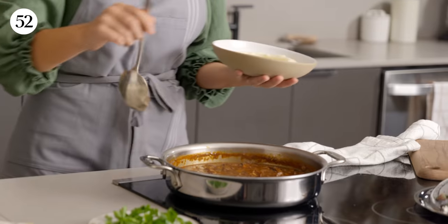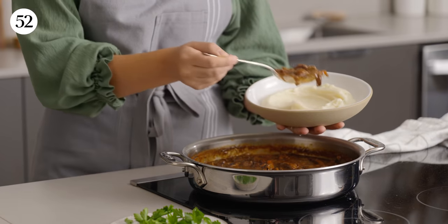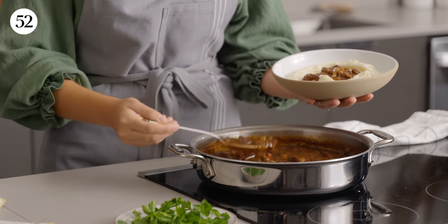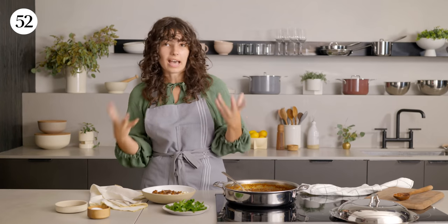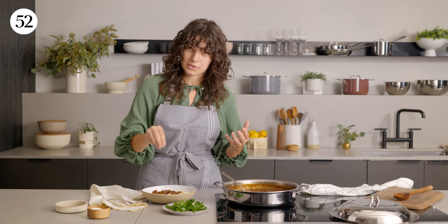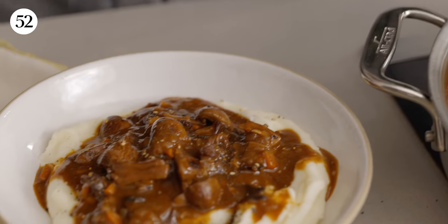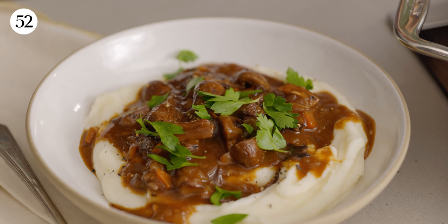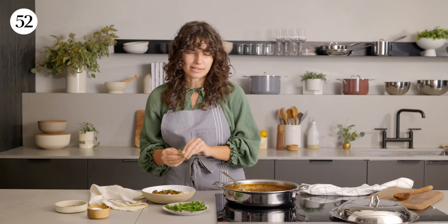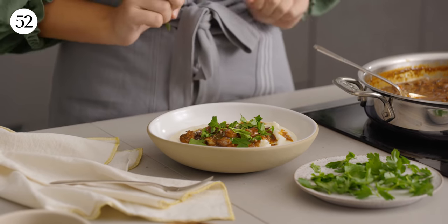I have some mashed potatoes here with a beautiful swirl, and I'm just going to pour some of the stew right in the middle. Look at how beautiful that is. You can add a little bit more salt if you want — I always like to extra-salt my food — and a little freshly cracked black pepper right on top. As for the herbs, I went with some flat-leaf parsley, but you could use coriander, regular parsley, or dill — I think dill would work really well in here. Just tearing it apart and sprinkling it all over.